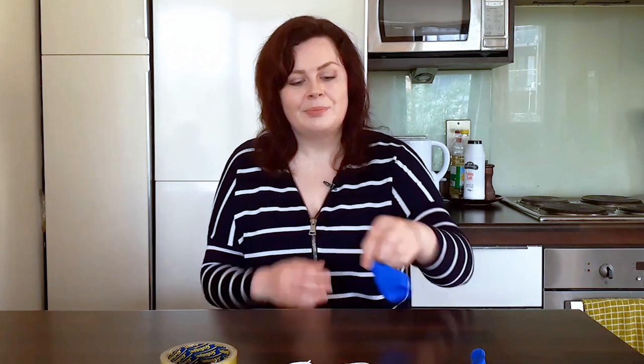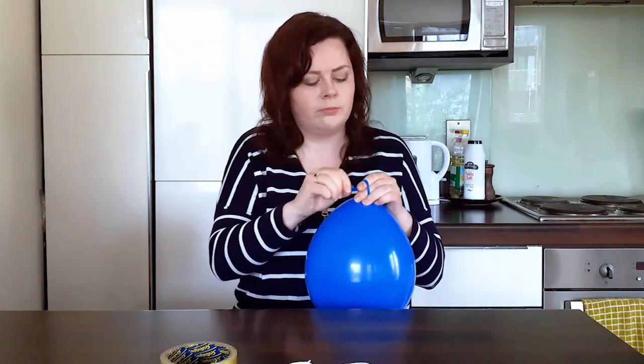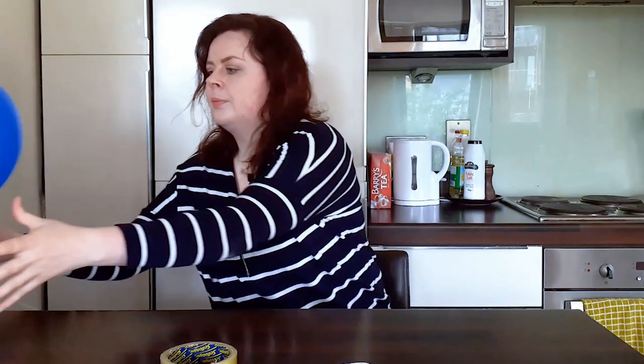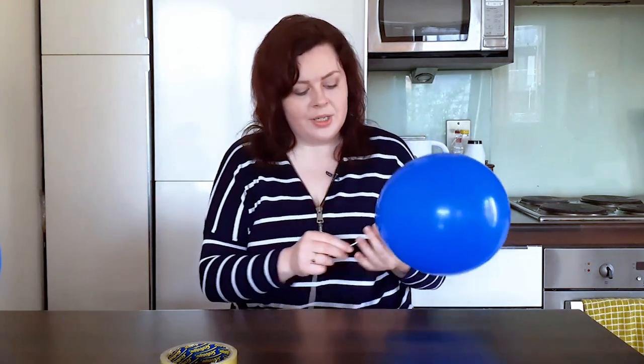To get started we're going to blow up both balloons and tie them. Next we're going to take our string and tie it around the knot of the balloon. Then we're going to find somewhere to hang the balloons — you could do this over a doorframe, from some hanging lights, or as I'm going to do, over my cooker.